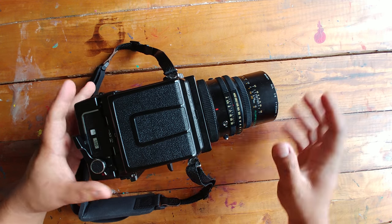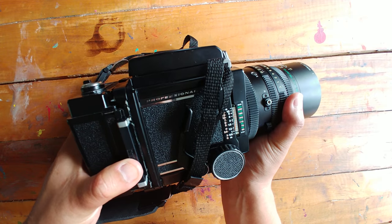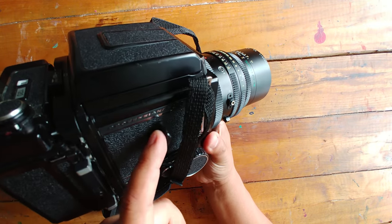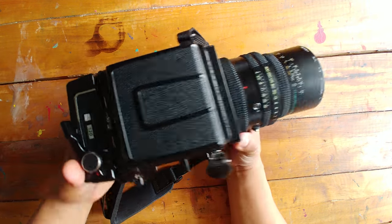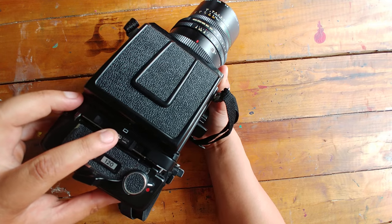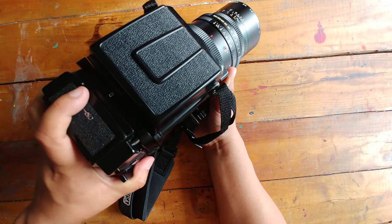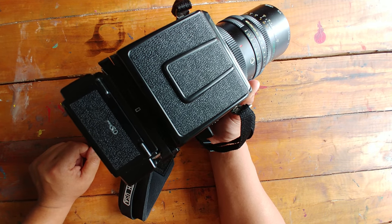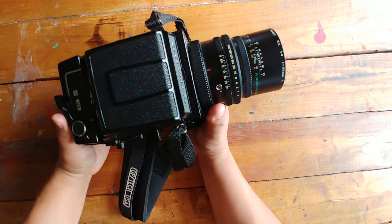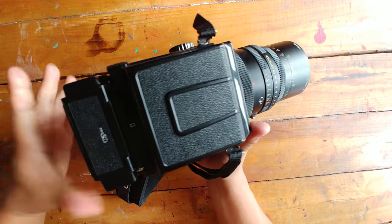The back comes off, the lens comes off — it's a modular unit. There's a dark slide in there, your film advance lever, and this is the shutter cocking lever. The reason it's called the RB67 is because it has a rotating back. That little icon tells you you're in landscape, and all you have to do is turn it and now you have portrait orientation. This is really important when you're working on a tripod — you don't want to be flipping this heavy thing over. Just having that convenience is a lifesaver.